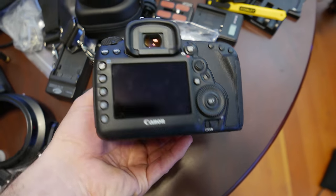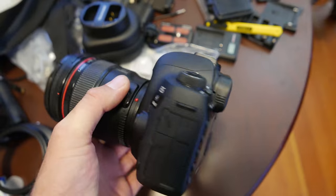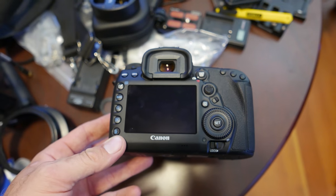This is less of a review and more of an overview of the 5D Mark IV. As a 5D Mark III shooter, I just wanted to go over a few things so you have an idea of what you're getting into.